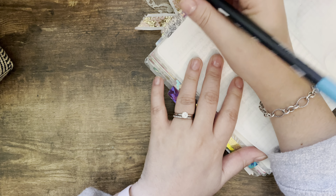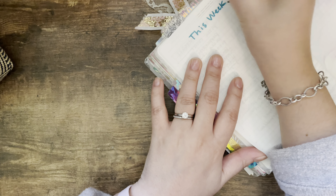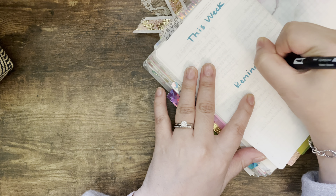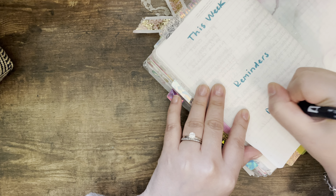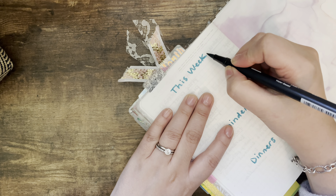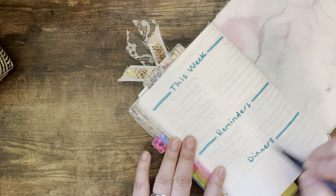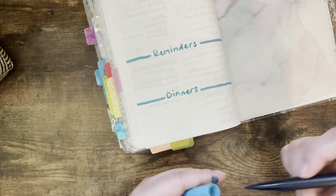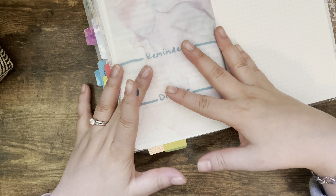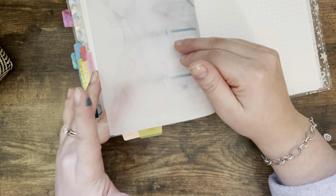I think I'll go ahead and do that again — 'this week,' reminders, and down here we'll put dinners for the week. That will work. And now we'll go straight into Monday.